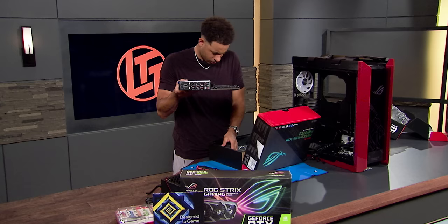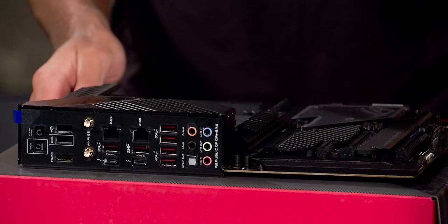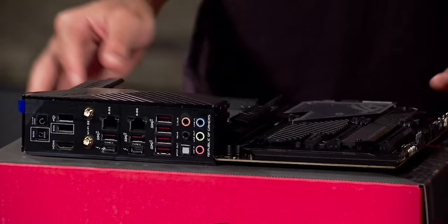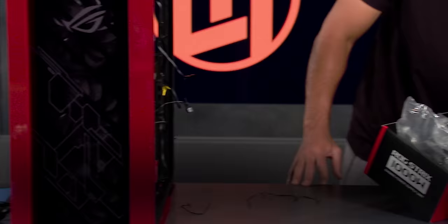Dude's a natural. So you're going to put it down on top of the box — cardboard does not conduct electricity, so that's a safe place to put a motherboard. Here's one of the biggest challenges of PC building: you've got to install the CPU. You play a fair bit of Warzone, is my understanding? I do, that's the normal go-to game right now. This thing is going to slay Warzone for you. You're going to be running a Core i9-11900K.